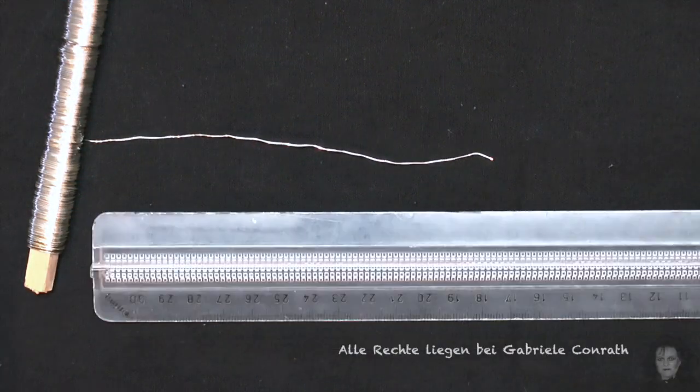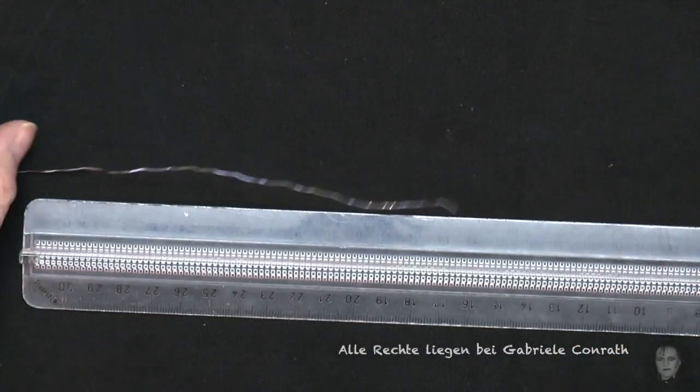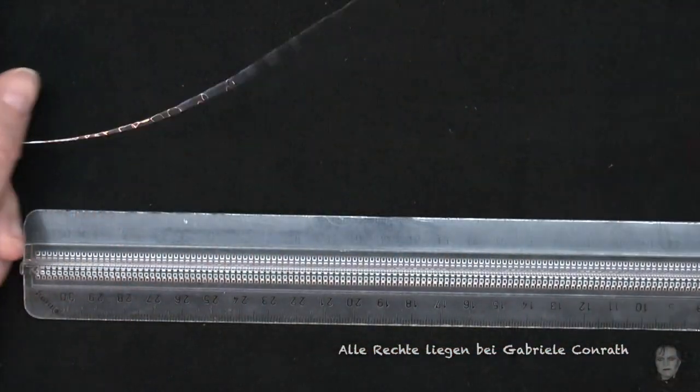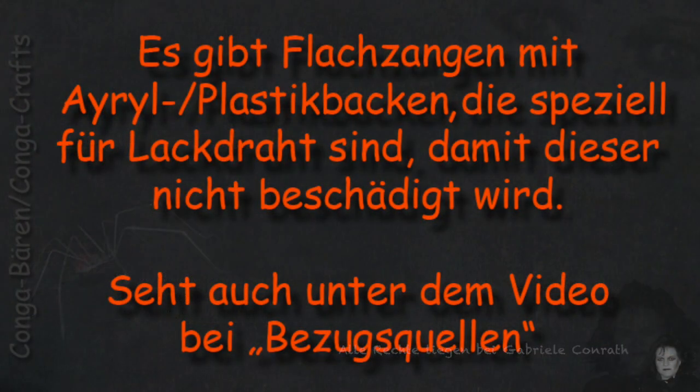Wenn der Draht wellig ist, mit einer Leimzwinge, die Acryl- bzw. Plastikbacken hat, glatt ziehen. Also vorne zusätzlich festdrücken und ziehen. Richtig kräftig ziehen. Es gibt Flachzangen mit Acryl- bzw. Plastikbacken, die speziell für Lackdraht sind, damit dieser nicht beschädigt wird. Steht auch unter dem Video bei Bezugsquellen.